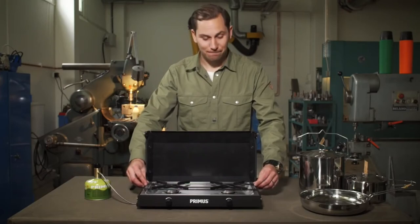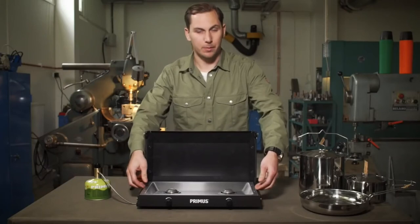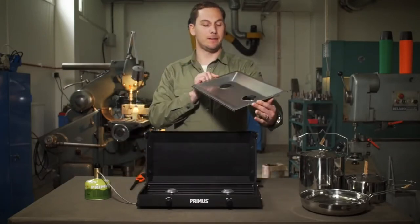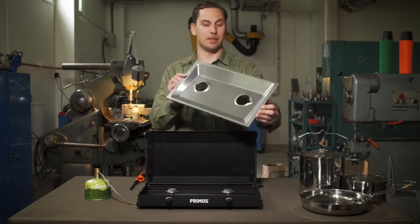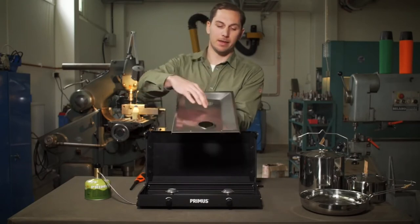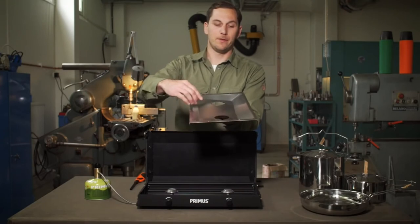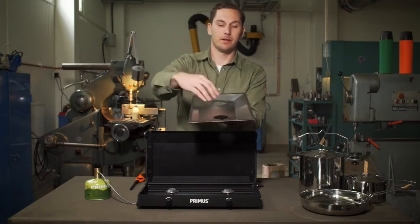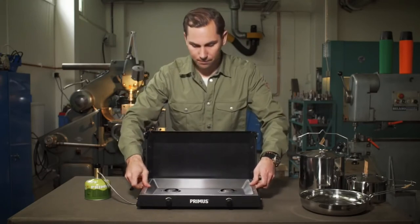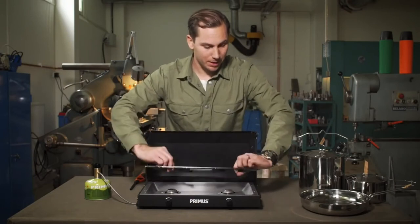Kenya is really easy to clean — you remove the griddle and you can also remove the drip tray. The drip tray is stainless steel, making it easy to clean; you can even put it in your dishwasher when you get home. The stove also has a slightly slanted angle so all the grease goes in one direction and stays there, rather than going into the burners.